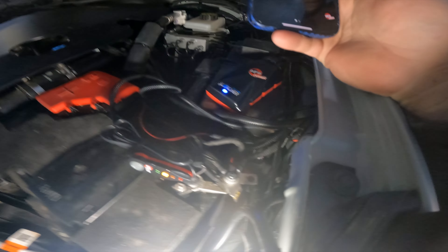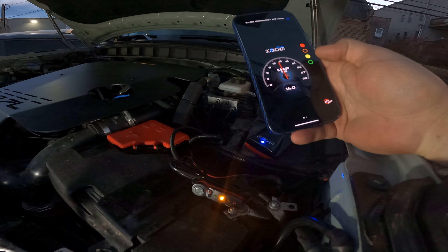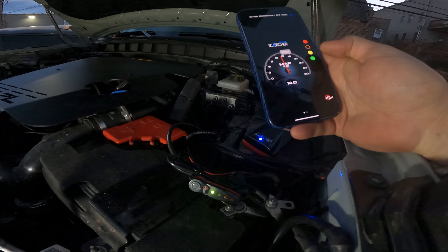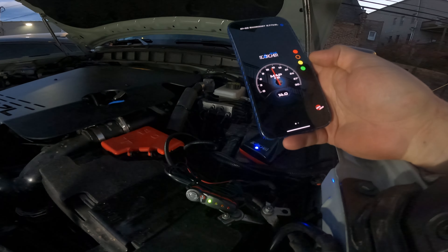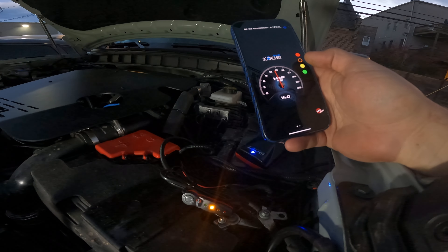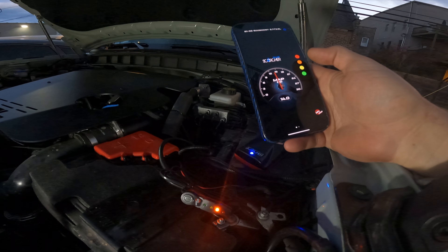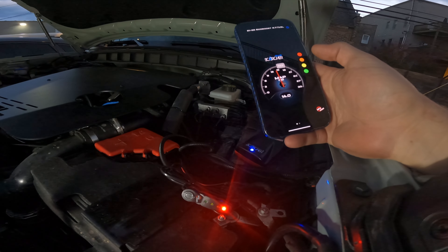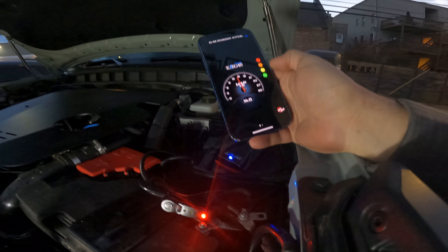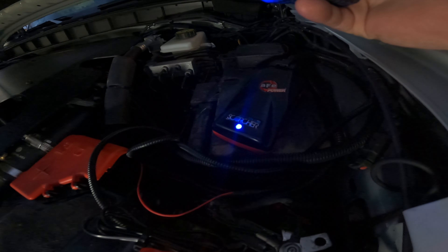Everything is up here so you can see it. So here we have the phone with the Bluetooth app. Green means stock. It goes to Sport, which is probably where it'll stay most of the time with my driving. Then you have Sport Plus. The only one I'll probably never use is Race. As you can see, Bluetooth does work. We'll put it back on Sport Plus and tuck this thing down in a crevice.